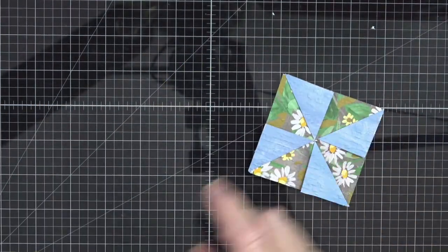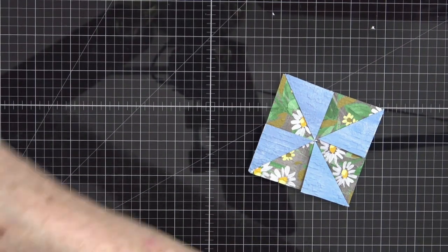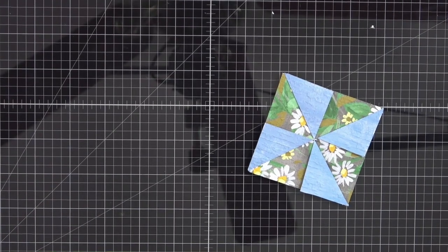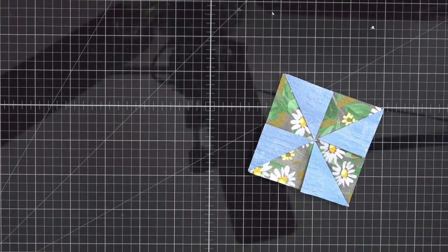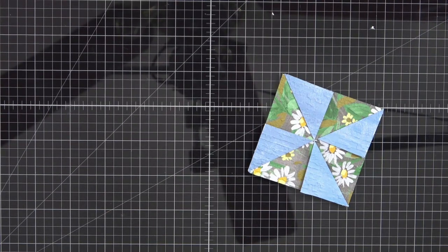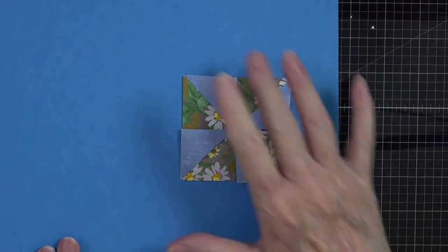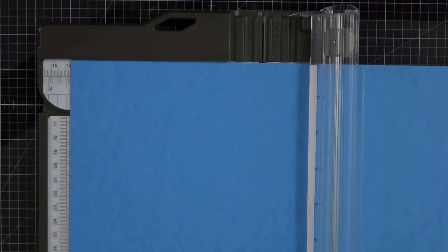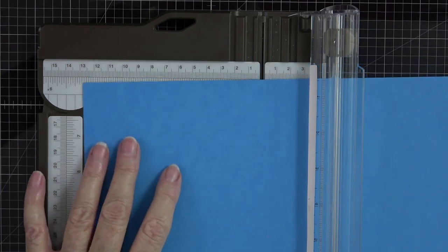This is ready to go onto a card base. Let me grab a piece of Azure Afternoon — such a beautiful color. This is in our bright family and it's a brand new color — oh my word, it is stunning. I'm going to cut a card base at five and a half inches — I've got my eleven inch side at the top of the trimmer and I'm going to bring it to five and a half and slice this in two.